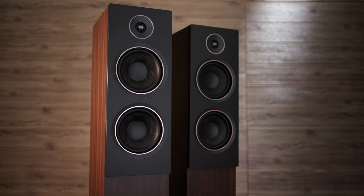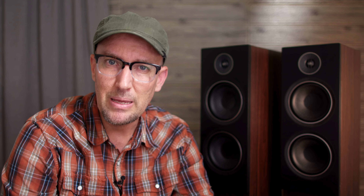In today's video, I'll be reviewing the PSB T20 loudspeakers that were sent to me by PSB. I'm not being paid to say anything in this review, so all of my thoughts and opinions are my own. Let's jump in and knock this out.